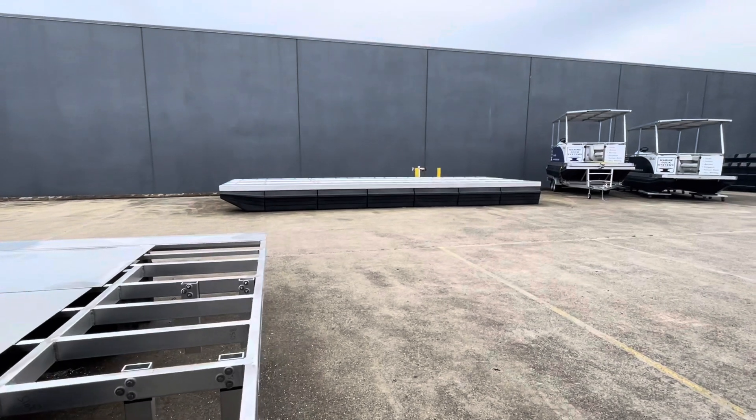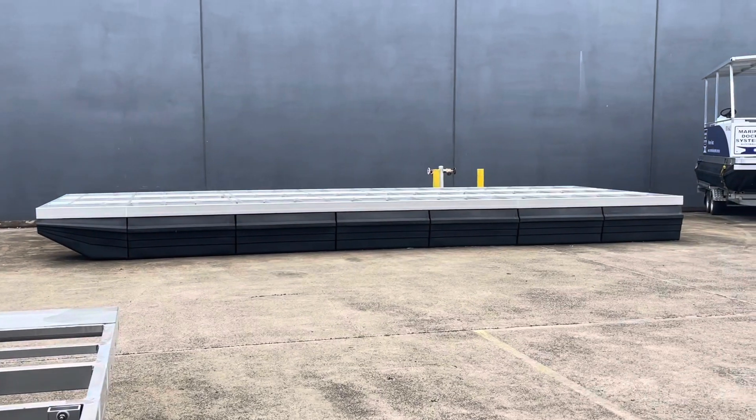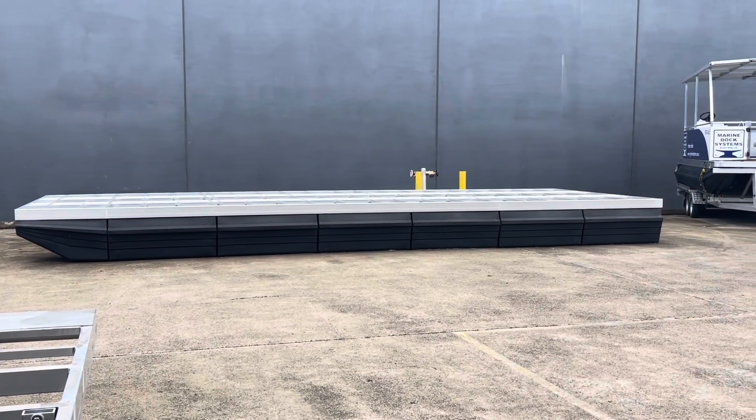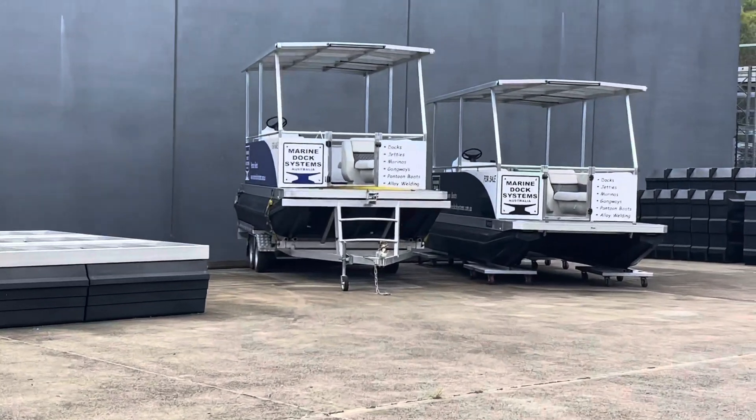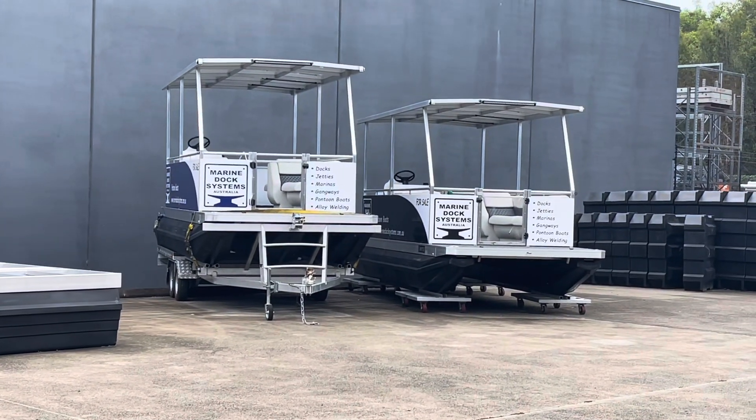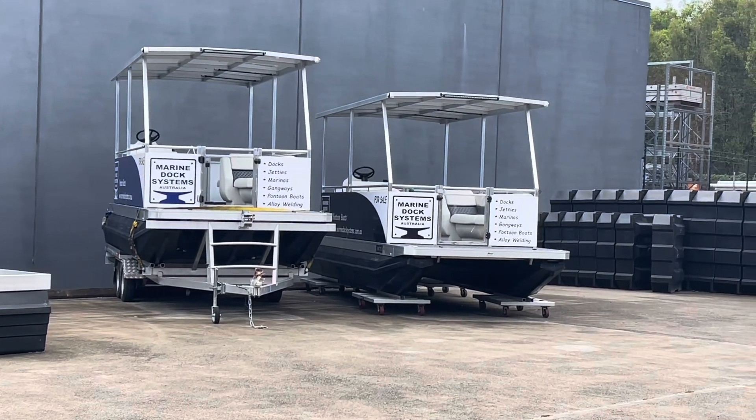There's another houseboat base — that one's 10 meters by 3.6 meters. There are also a couple of pontoon boats which we have to sail at the moment. If you'd like to inquire, please do.